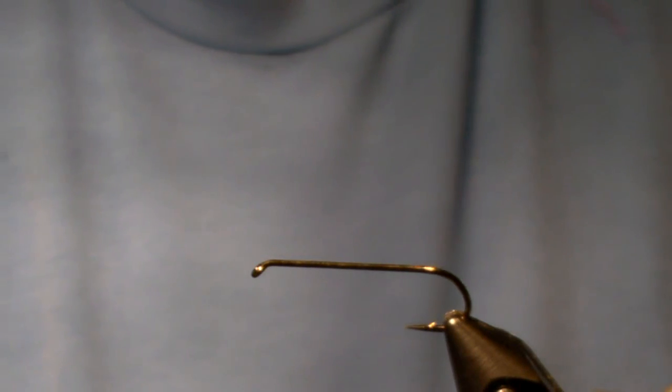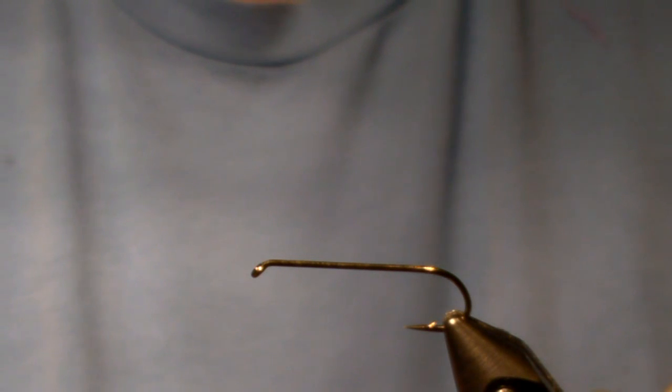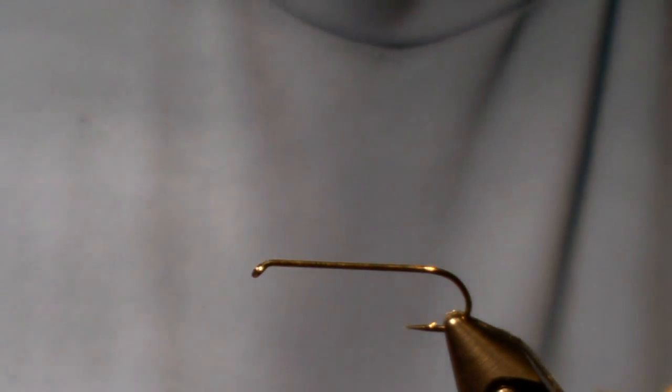Hi, this is Woody, and welcome to Flyspoke. Today I want to tie for you a fly that I've been using for trout, and it's a variation of what's called a wood duck heron fly.